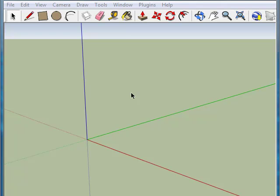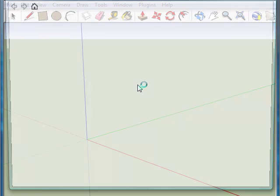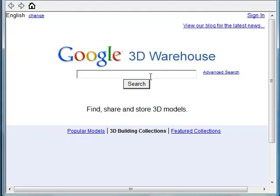Okay, to start, we're obviously going to need a model. So in my case, I'm going to go to the warehouse and download one. So now I'm looking for a simple interior object, something with a good amount of detail, but something that will also give me some nice reflections and highlights.